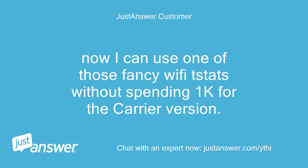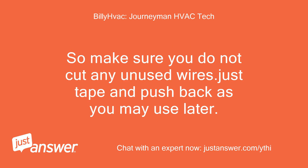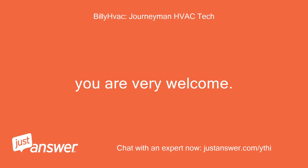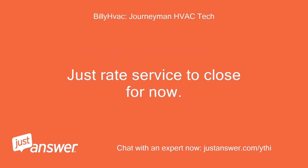Now I can use one of those fancy Wi-Fi stats without spending $1,000 for the Carrier version. That is also correct, but if you go Wi-Fi you will likely be hooking the C wire up, as most Wi-Fi thermostats use a C terminal. So make sure you do not cut any unused wires — just tape and push back as you may use them later. Thanks again for your help. You are very welcome. Any glitches, just stop back and leave a message on this same thread and I will be notified. Just rate the service to close for now.